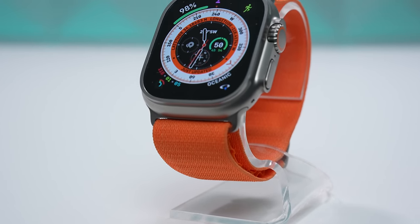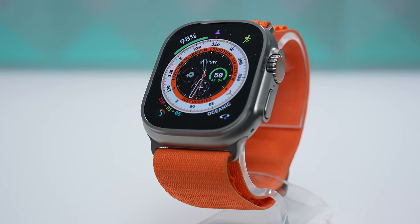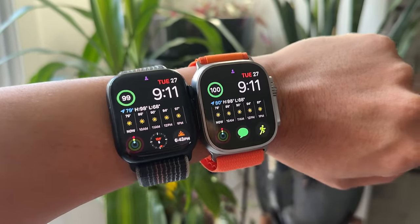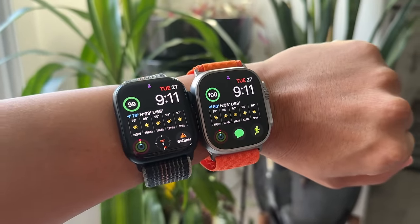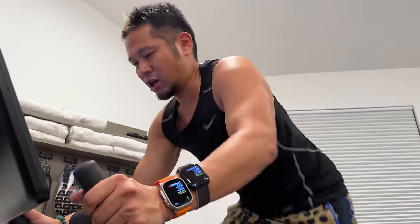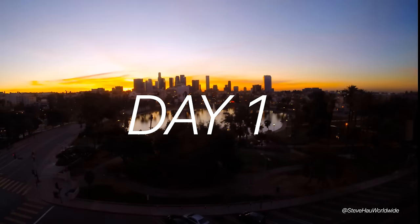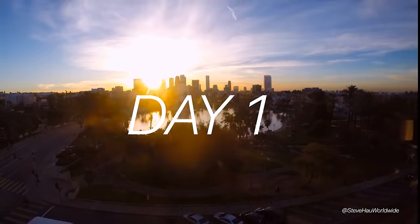Battery life is still super impressive for an Apple Watch. I wore both the Series 8 and the Ultra on the same wrist, getting the same notifications and running the same apps with a workout every day. They were synced to two different phones, both with my same Apple ID, just so I could get as close as possible to a real-world battery life comparison.